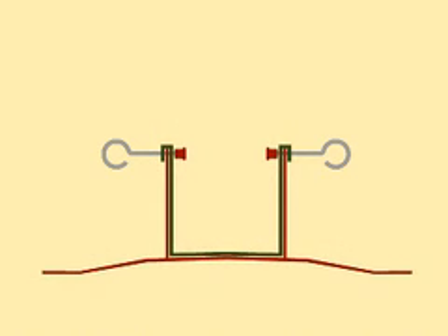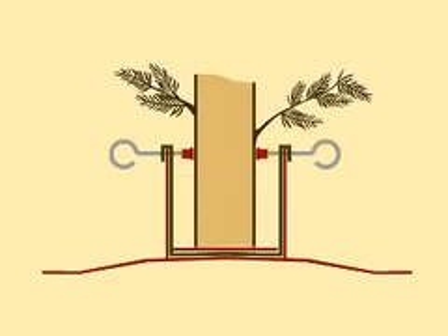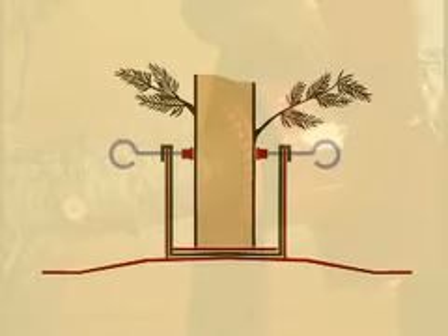The centering piece ensures that the tree is always centered and won't move inside the stand, while the eye bolts are used to adjust the straightness of the tree.